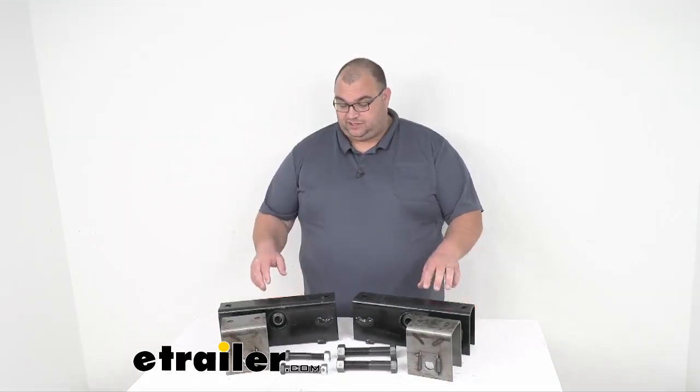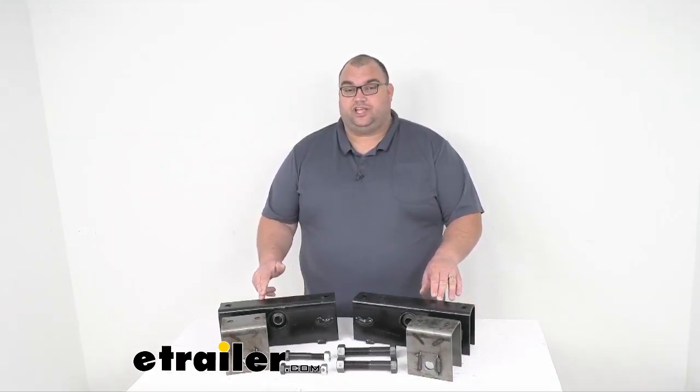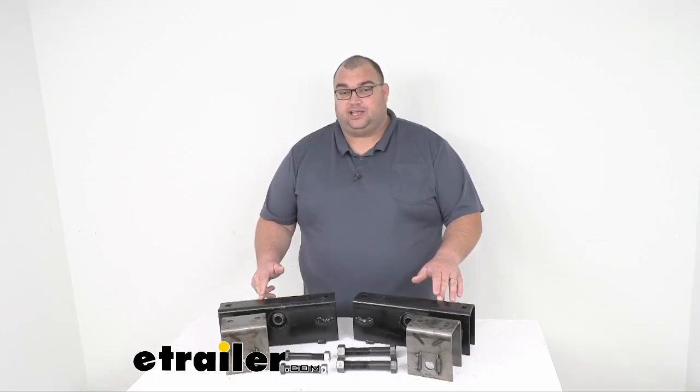Hello, Steven here with eTrailer.com. Today we're going to take a look at the Dexter Tandem Axle Trailer Equalizer Kit for 2½ inch wide slipper springs. These are designed for use on trailers with tandem axles rated at 10,000 pound capacity general duty Dexter axles.